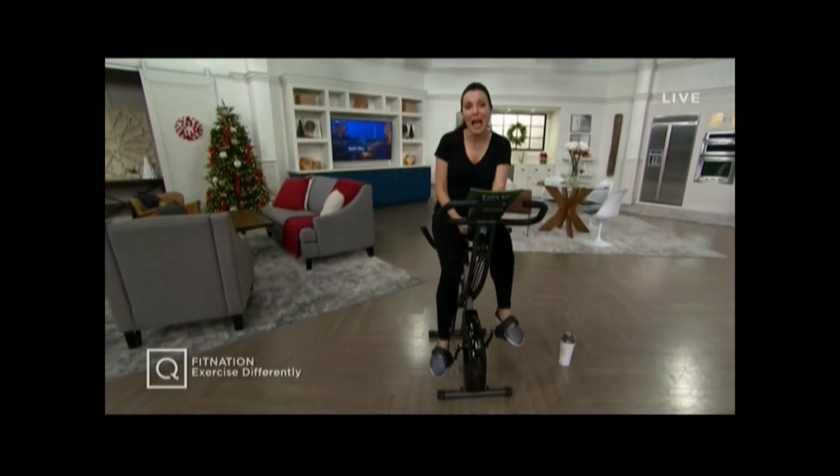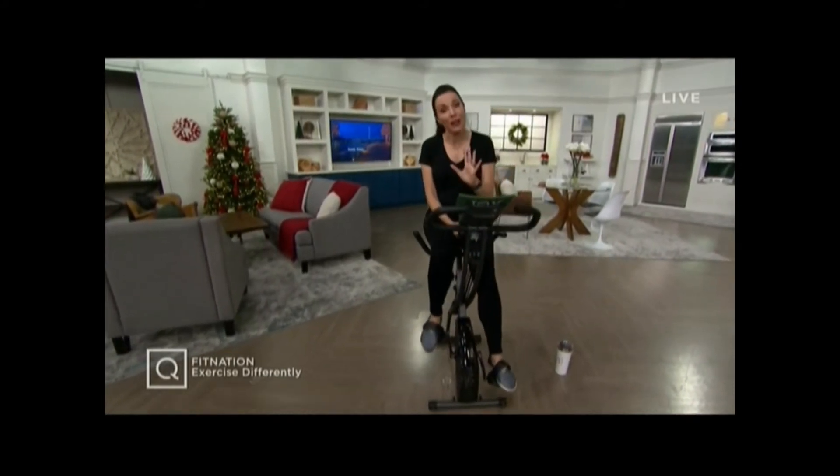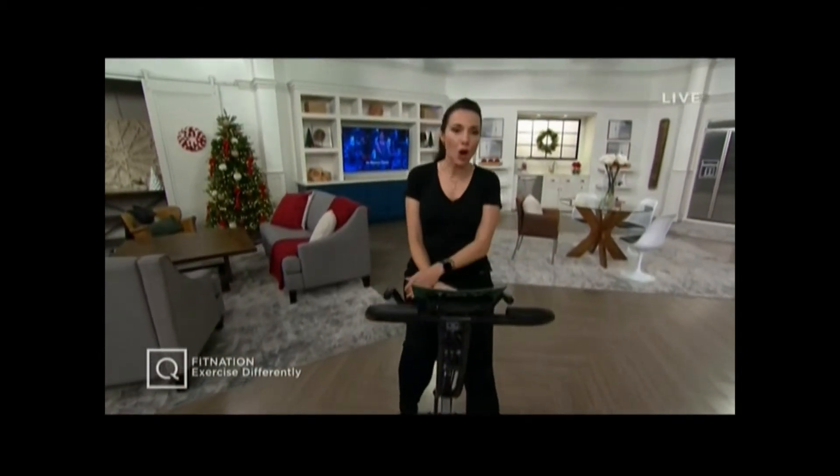Hi, everyone. I'm Sandra Bennett. We are going to help you get fit in the comfort and, frankly, at this juncture, safety of your own home. But let me tell you what's happening here at QVC first. We're doing a gift for you and me.